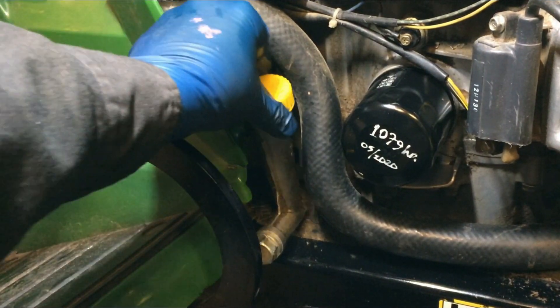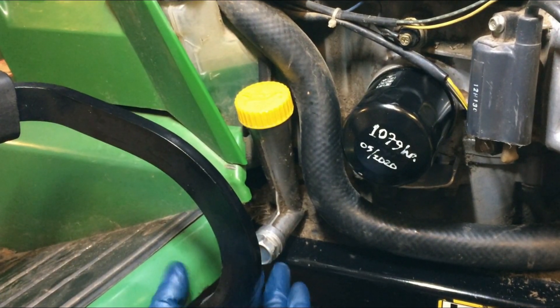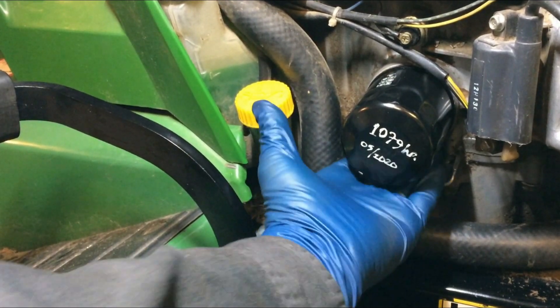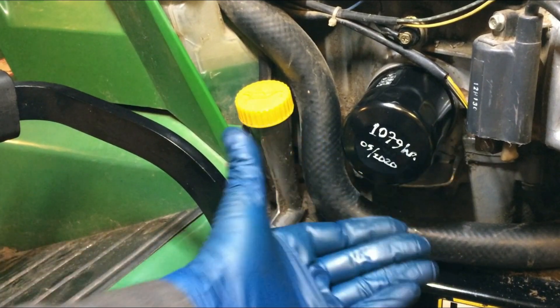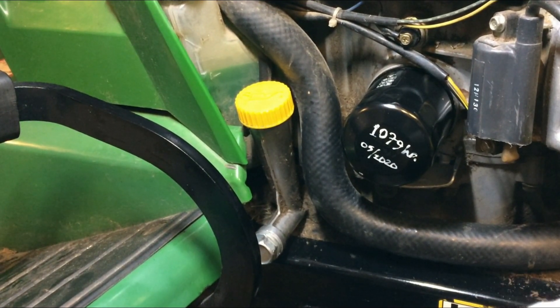We can put this back in and just check for leaks. Get this on here snug. Check the drain plug — is it leaking? It's not leaking. Check the oil filter — it's not leaking. And so that's it, that's all the steps for the oil change.